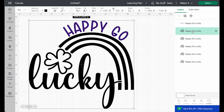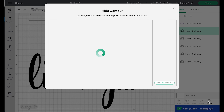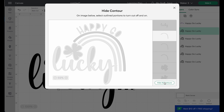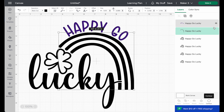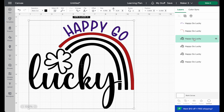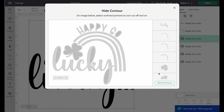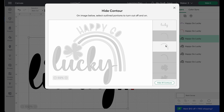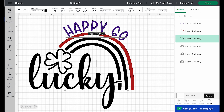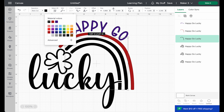Now we go to the next layer in the layers panel and hit Contour again. We hide all contours, except this time we want to only highlight the top arc of our rainbow. We hide the lucky, so we only have that top arc, and we change the color to red. Then the next layer — hide all contours, keep the middle arc, unhighlight lucky, and change that one to orange.